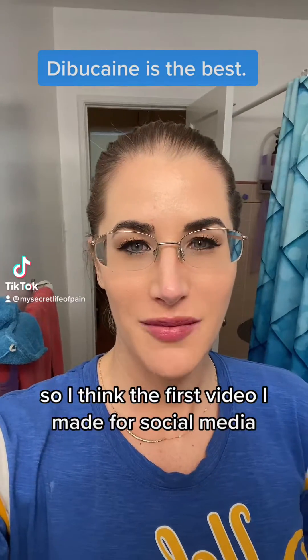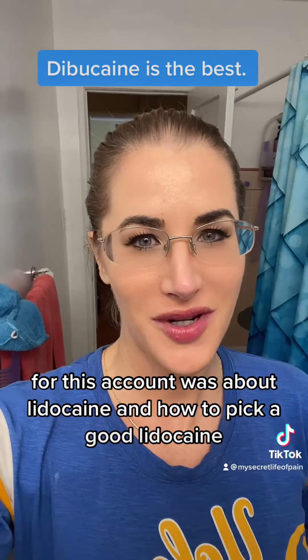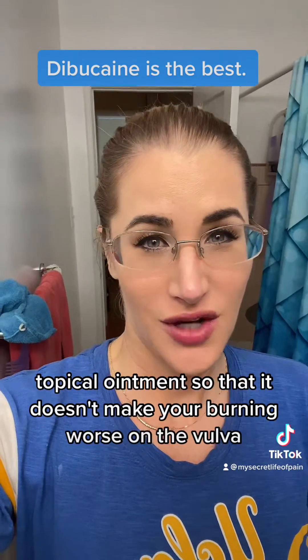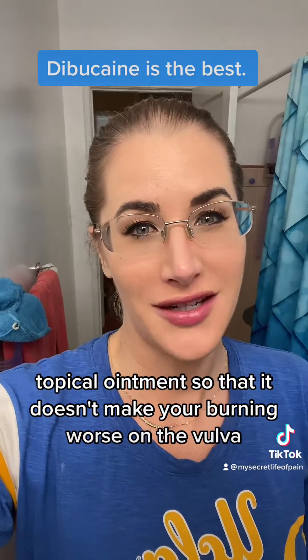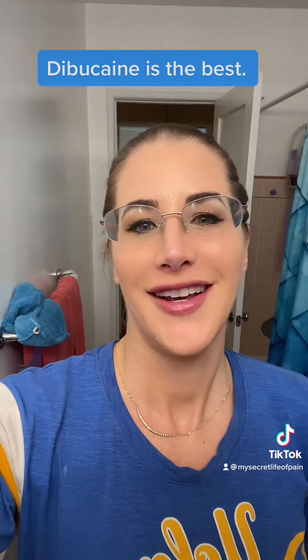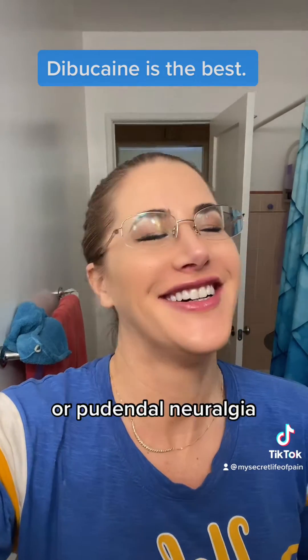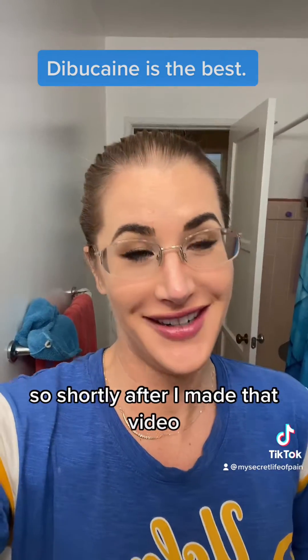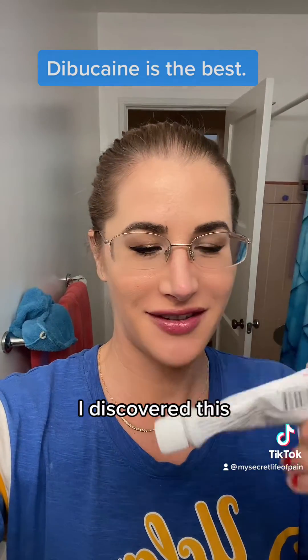The first video I made for this account was about lidocaine and how to pick a good lidocaine topical ointment so that it doesn't make your burning worse on the vulva if you have vestibulodynia or pudendal neuralgia. Shortly after I made that video, I discovered this.